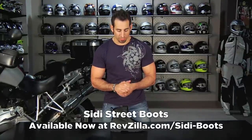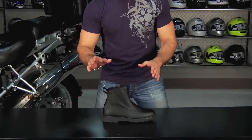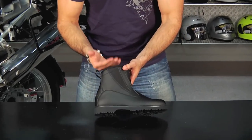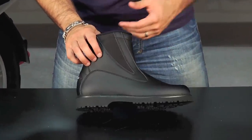This is Anthony with RevZilla TV and welcome to our detailed breakdown of the new for 2011 Seedy Street Boot. The Street Boot is basic — it's around that $200 price point from Seedy. What you're going to notice is it's kind of that high top height, and it's going to give you extra protection, but it's really a crossover boot.